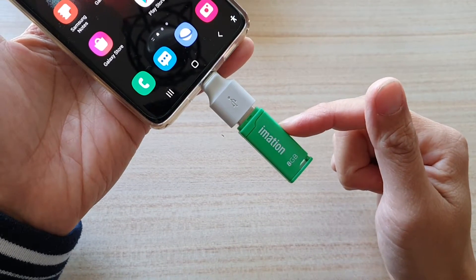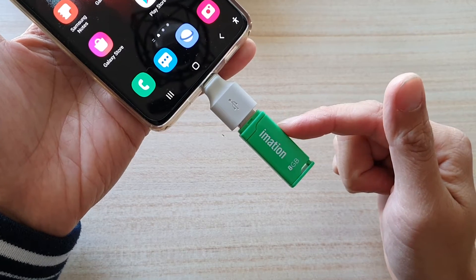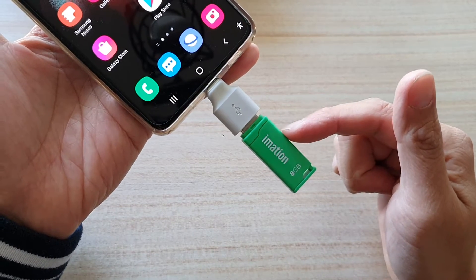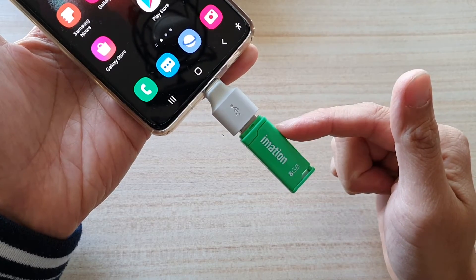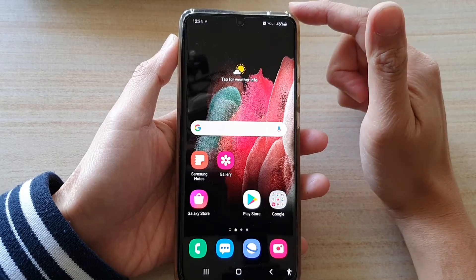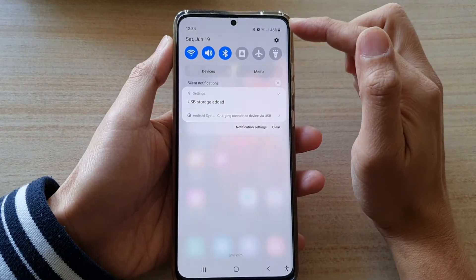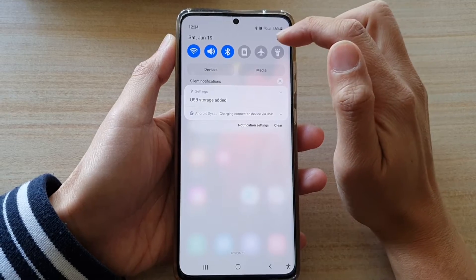This USB drive doesn't have any data in it, but if you do have some important data on the USB drive, make sure you back it up first to a computer to avoid any data loss. Now to format the drive, first go back to your home screen and then swipe down at the top, then tap on the Settings button.